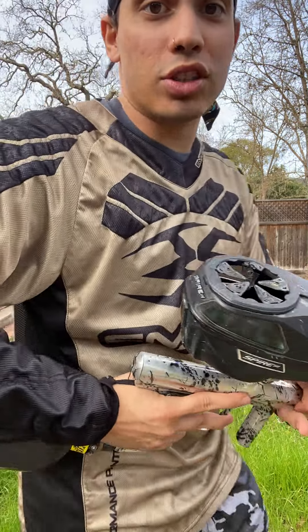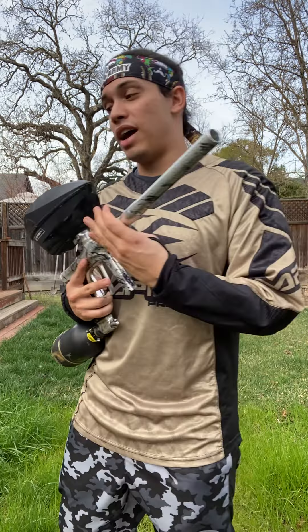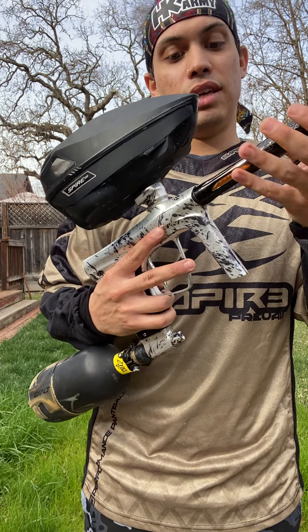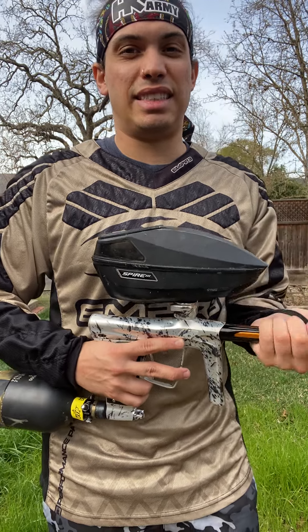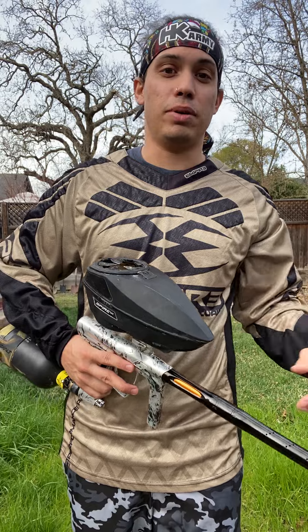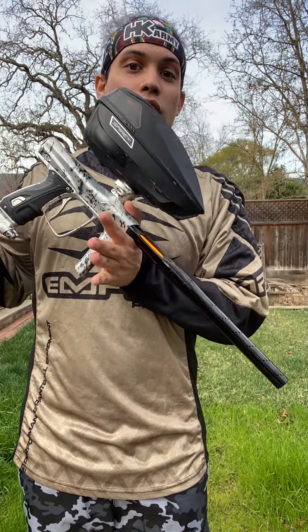We also have the Freak XL barrel kit, which means we've got a different barrel that has a million different inserts. Now this insert, I believe, is a 6-8-4. The last one was a 6-8-7, so this one's a little bit smaller. When it gets colder, the paintballs tend to be smaller; if it's warmer, paintballs tend to increase in size — so that's when you want to switch out the inserts of the barrel.